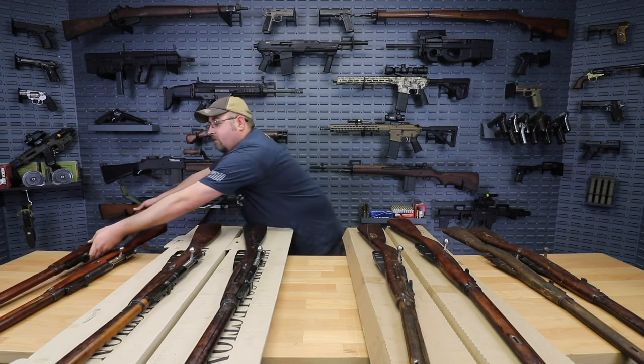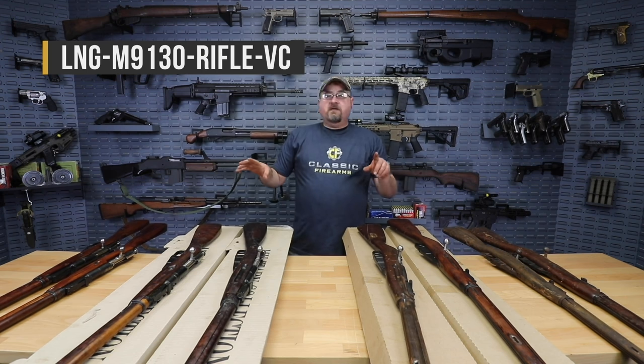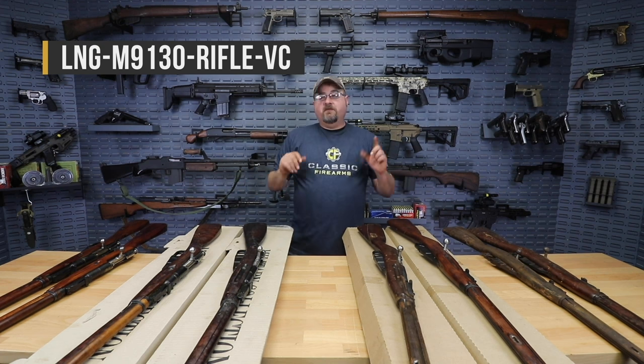We're gonna put the SKU for this item on the screen. These rifles do come with the bayonets, but no other accessories. So if you're looking for a rifle and a bayonet — a good way to add to your collection — that would be the SKU that's on the screen right now.